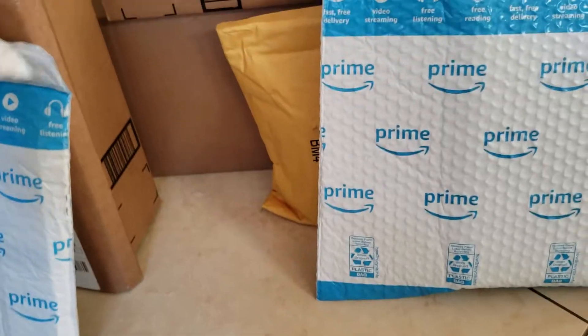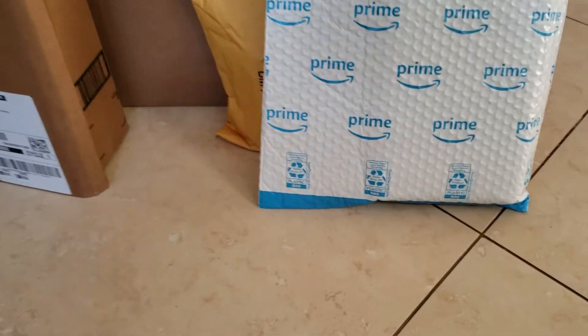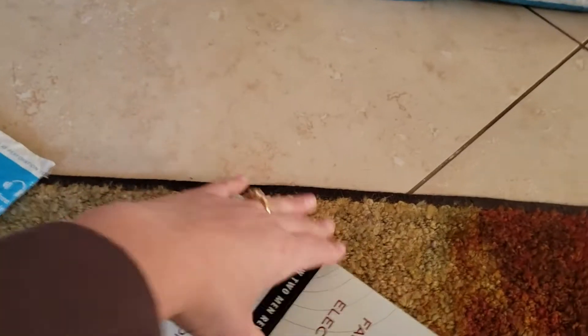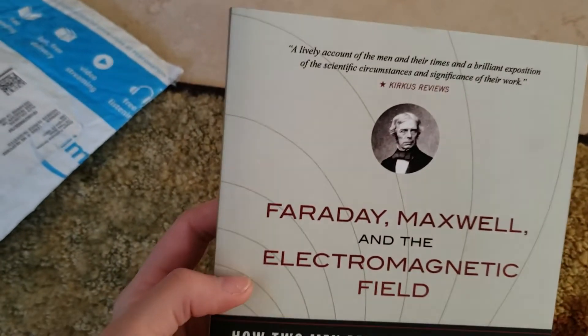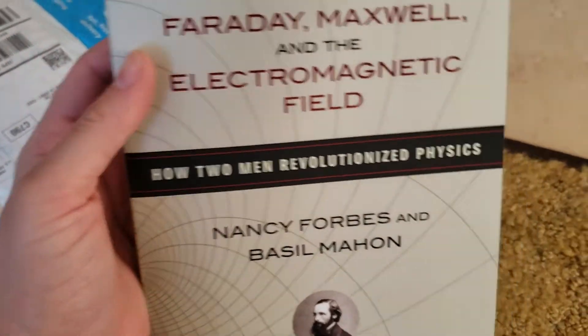Now it's really hard to open packages with one hand, so I'll do my best. This one is from Amazon. Oh yeah — I love this book! I'm so excited. This is totally for me.